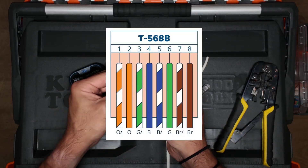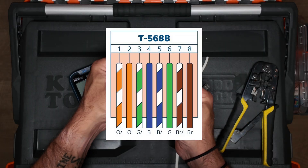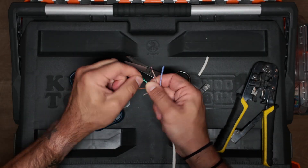We're going to be using T568B. That's a pretty standard specification. It's orange-white-orange, green-white-blue, blue-white-green, brown-white-brown.